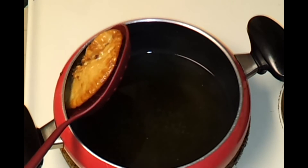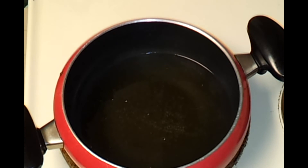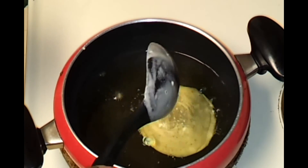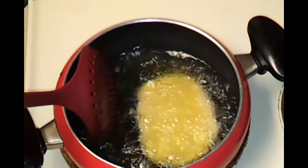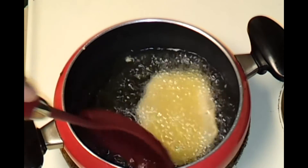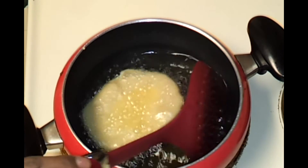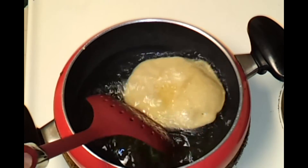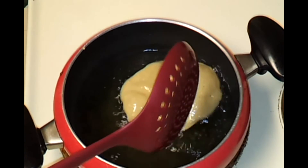Strain the excess oil. I'm going to pour one more. Even this one needs to fry on both sides — you can see this one puffed up a little bit.